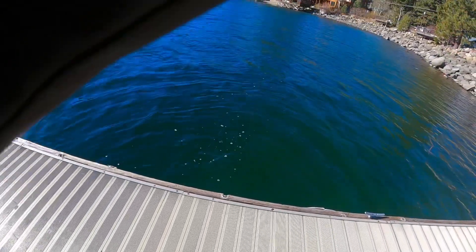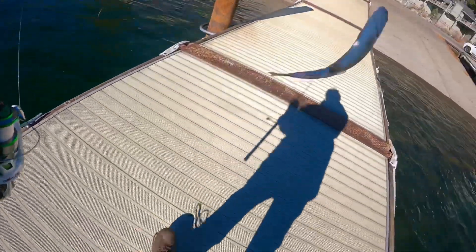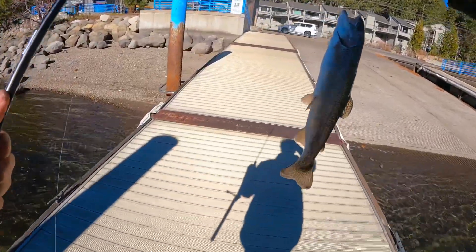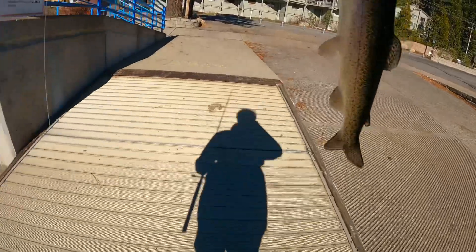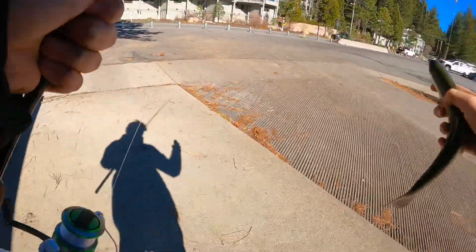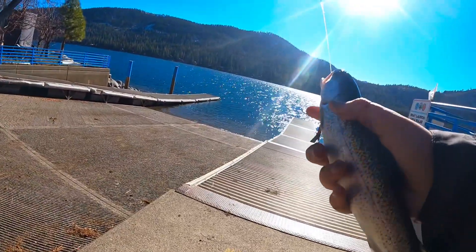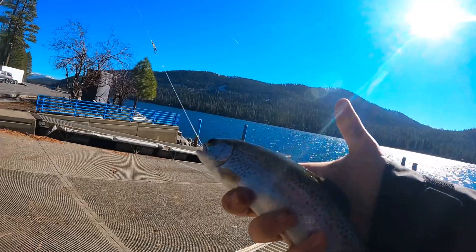Hooked up on a nice little one — a nice rainbow trout. Let's see what it is. Yep, there he is. First fish of the day! Look at that absolute beauty. Look at this absolutely beautiful lake. Just amazing.